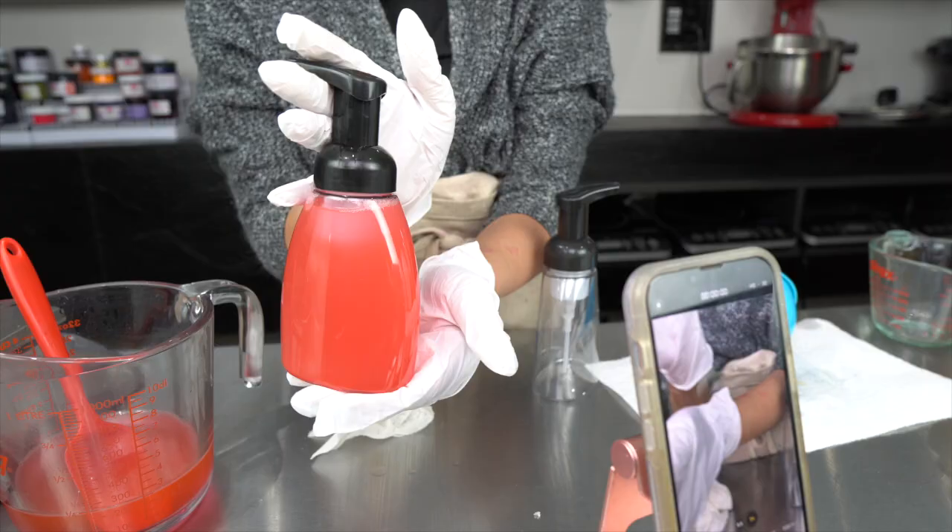Welcome back to the channel. In today's video we are going to be making foaming liquid hand soap. Making hand soap like this is kind of a big deal because my channel has grown because of my cold process soaps, which is a completely different thing — that process results in the soap bars I sell in my company. But I wanted to make liquid hand soap for so long because not everybody is a big fan of bar soap when it comes to bathrooms and kitchens; sometimes it's more convenient to have soap in this form.